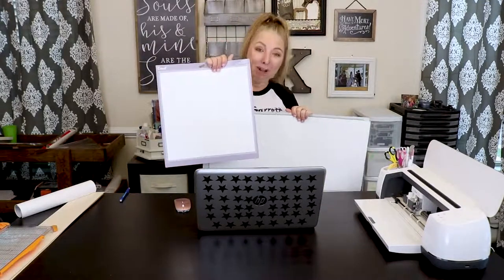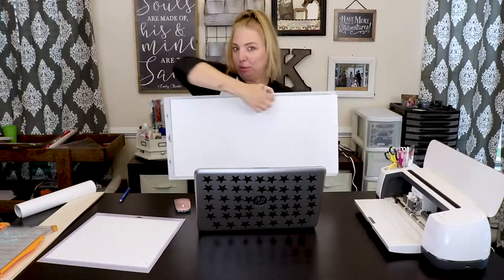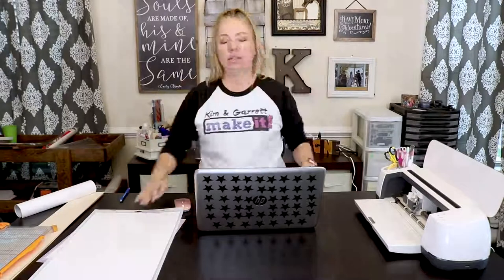We're going to first cut our large H on the 12 by 12 mat at 11 and a half by 11 and a half, and then we're going to cut 'it's good to be home' on the 12 by 24 mat. Let's get started.